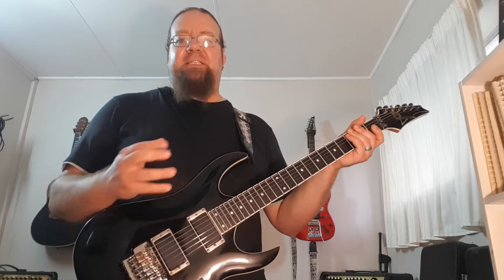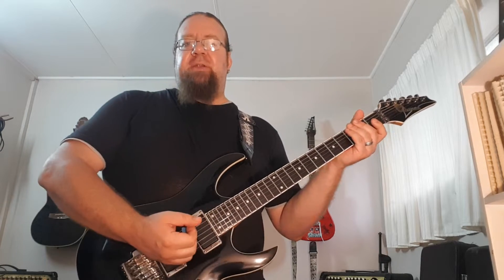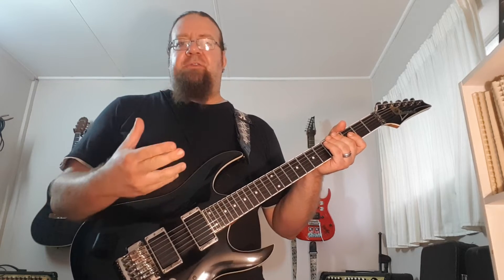Welcome back to Vans The Art of Shredding. In today's video lesson I'm going to show you a chromatic exercise which is great for developing dexterity in your left hand. It's great for picking because it's alternate picking and it incorporates string skipping, so it is a bit tricky in the beginning, but once you nail it it's a great exercise to warm up your fingers and get them really moving around the fretboard.